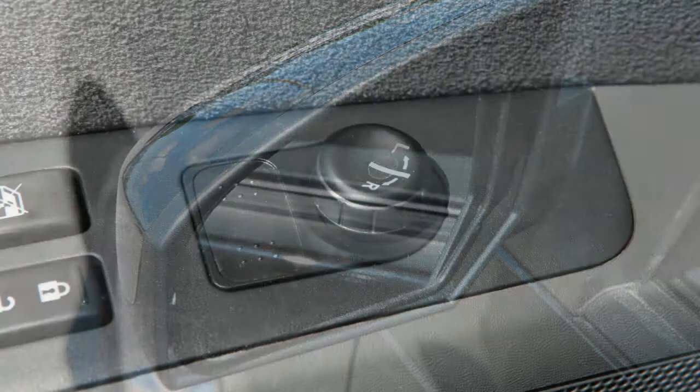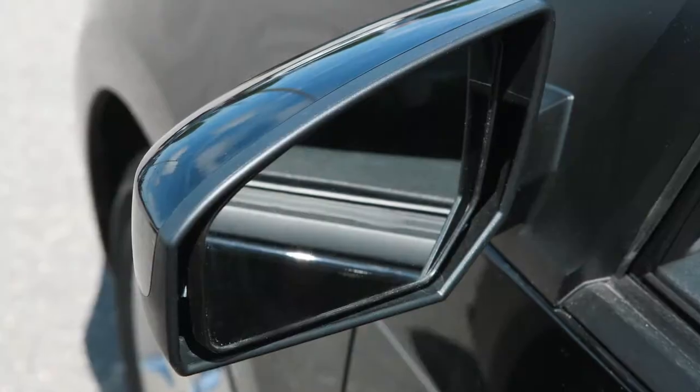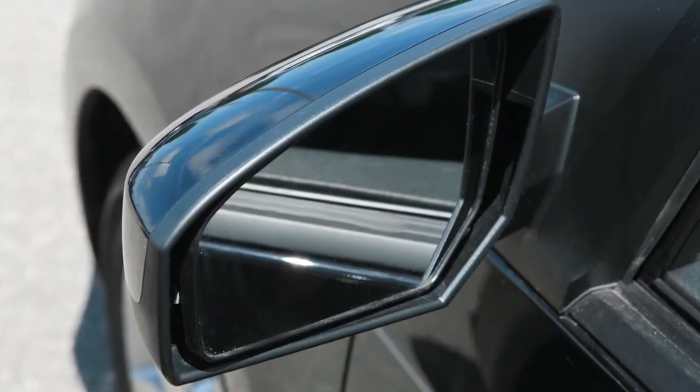When you have the mirrors positioned properly, put the switch on its center, neutral position. You'll thus avoid accidentally changing the mirror positions.